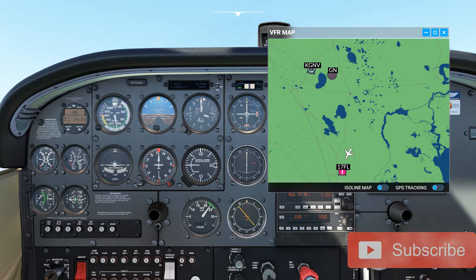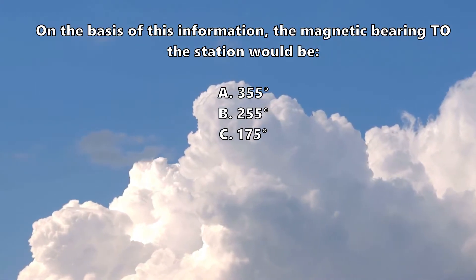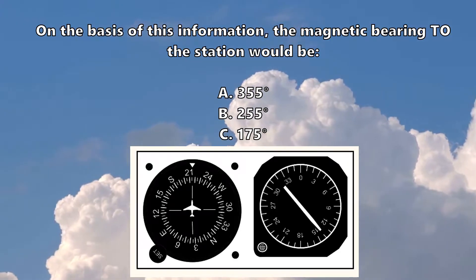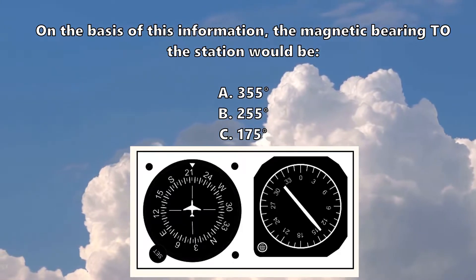Hi guys, welcome back to Taylor, and today it's time for a theory quickie. This is a question from the FAA instrument rating database, and it says: on the basis of this information, the magnetic bearing to the station would be 355, 255, or 175. The information it's referring to is this figure, which shows heading information.